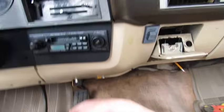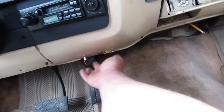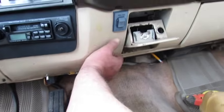It's got a pretty nice Kenwood stereo, just missing a knob. Some of this stuff I ain't too sure about. And it's got dual tanks.